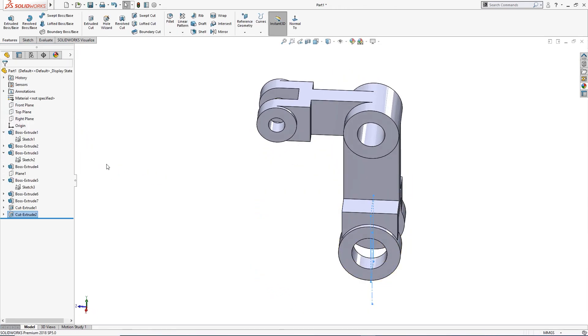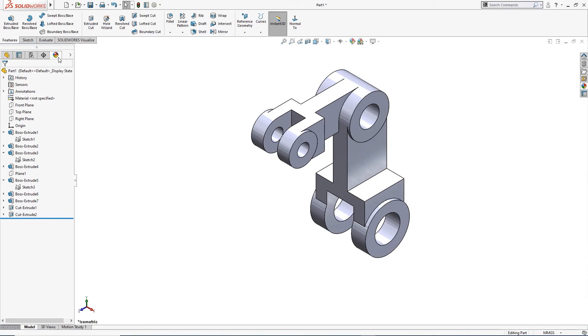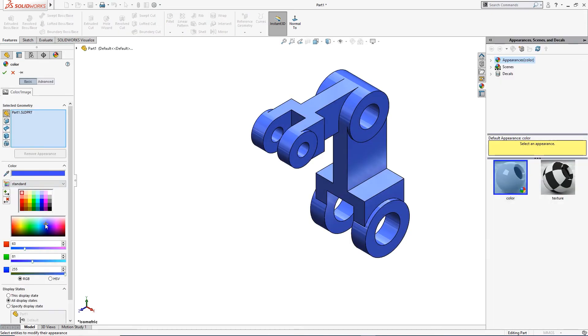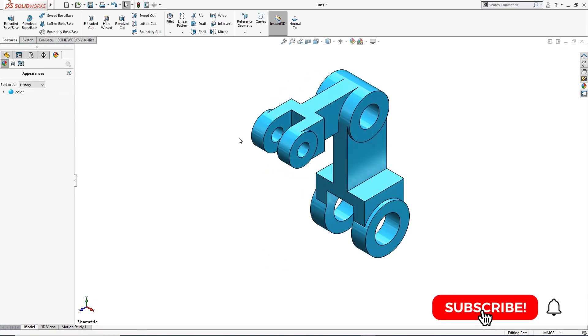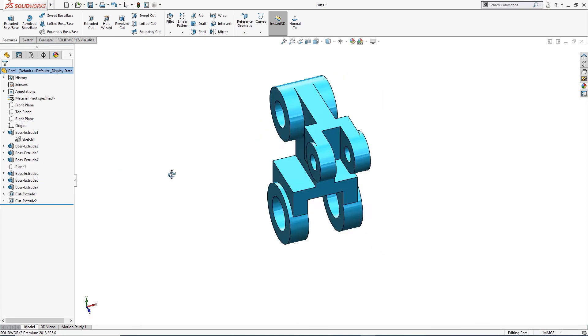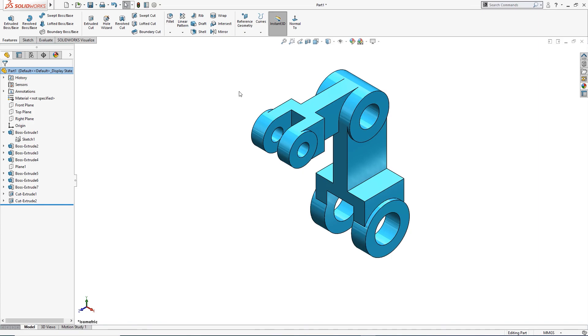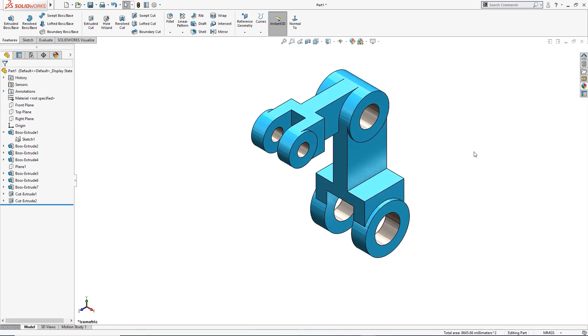The part is complete — there is nothing else to do. I will give it some appearance — something light, a little lighter. This was a simple exercise for today. I hope you enjoyed it and learned something. Let me add some extra appearances — metal appearance. This is done.